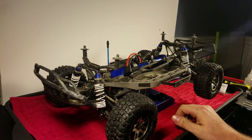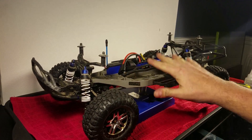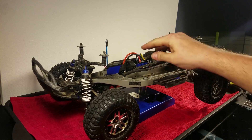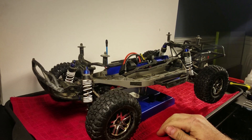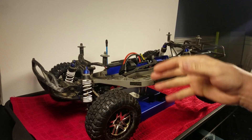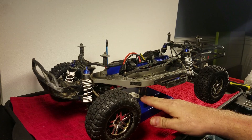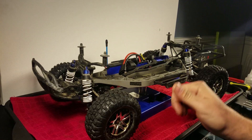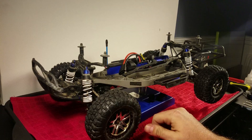The idea of the low center of gravity chassis is that you take this tray — it's a new shape — and it brings the battery, the motor, and everything down closer to the ground. I wouldn't suggest doing this if you're going to use the truck to bash around your backyard, go off jumps, or go in general off-road conditions, because you're going to limit its ground clearance. That's what you need to avoid breaking the truck if you're jumping curbs and stuff.